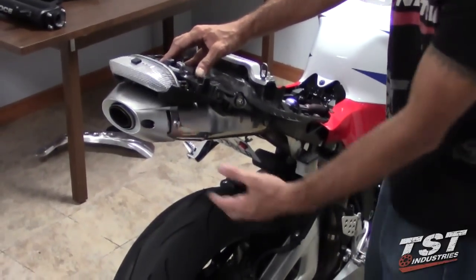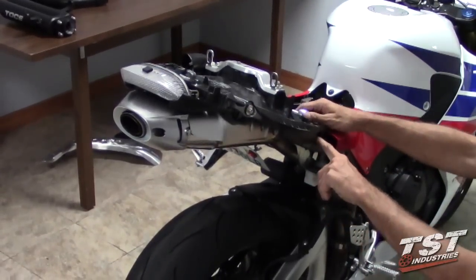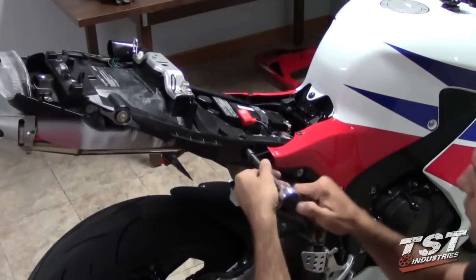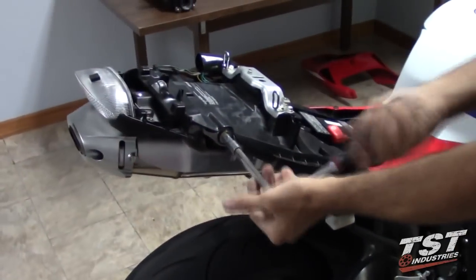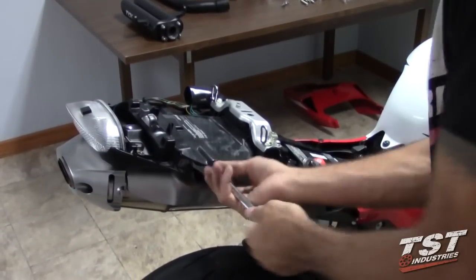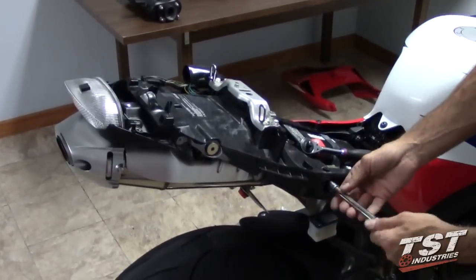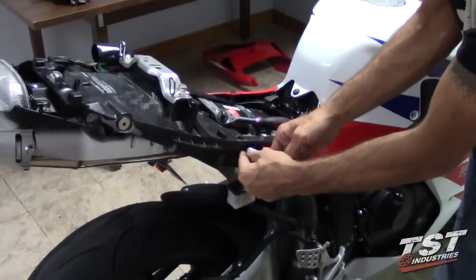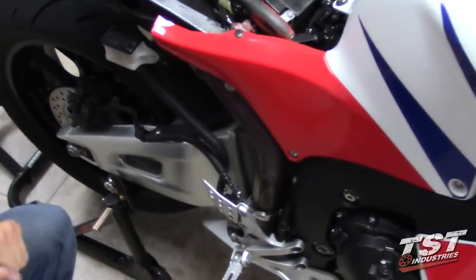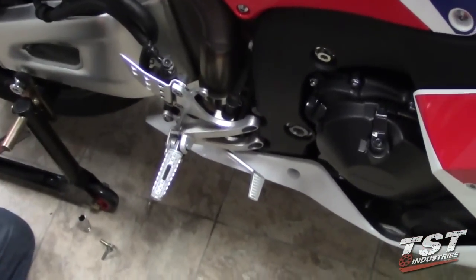In this next step, we're going to be removing the stock exhaust. This is done by removing two fasteners in these locations and also one down here. For the TOS exhaust, we're going to want to save these two — the third one does not need to be saved because there is no mid-pipe mount on the TOS exhaust. Take the screws out and go down to the bottom. The mid-pipe is held onto the header by a clamp right here that needs to be loosened so we can remove the exhaust.